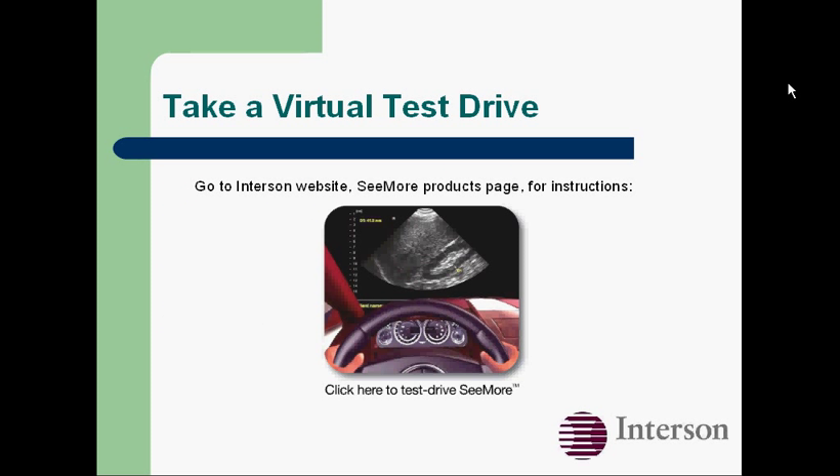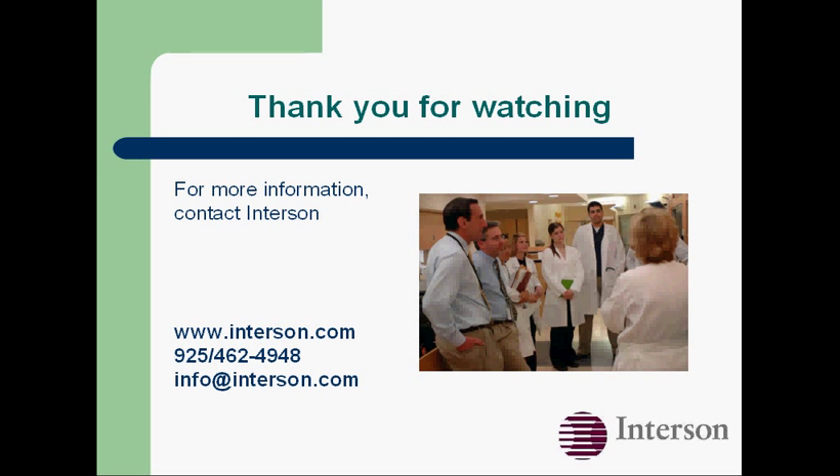You can take a virtual test drive by downloading our software from our website and downloading some high-resolution images. Go to the Interson website, www.interson.com, go to the C-more Products page, and click the link for instructions on how to take your test drive. Thank you very much for watching, and don't hesitate to contact us for more information.